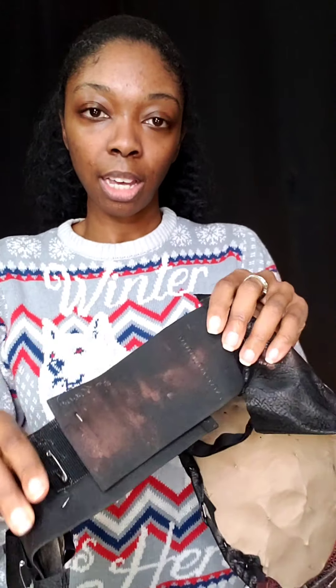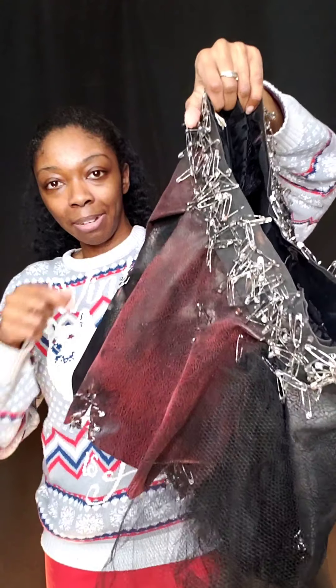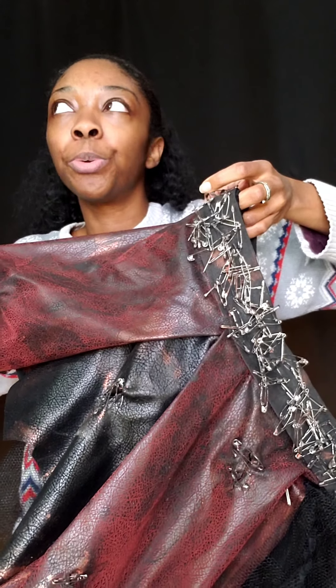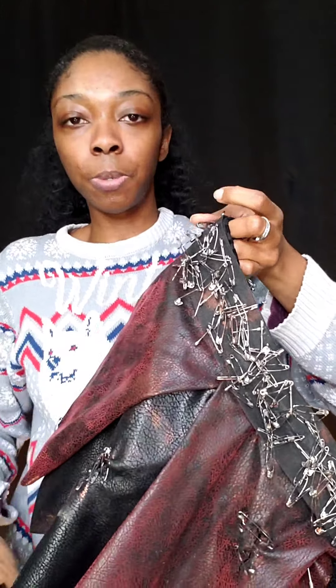So it looked more like this in the back, and I have the vest on anyway so it didn't really matter what it looked like in the back. But I wanted it — this is actually industrial velcro because I needed to make sure it stayed on. Like I said, I used about a thousand safety pins — I bought more than a thousand and went through most of them, and they're all different sizes too. It's ridiculous.